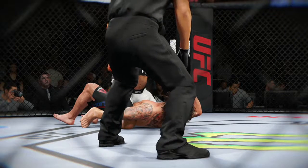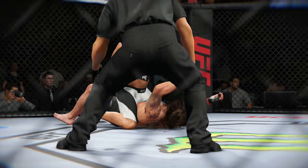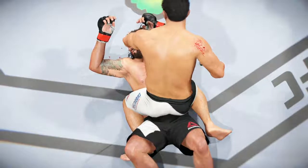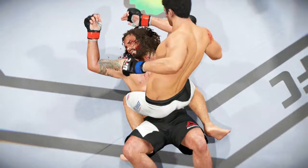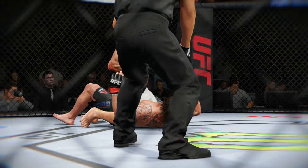Time now for our fight replay. Let's take one more look at the end of the fight here. This is a vicious series of strikes — ground and pound that lead up to the TKO. We can see it here on a different angle. There are some big shots getting through here. Vicious ground and pound combination that leads to the TKO, and here it is from another angle.